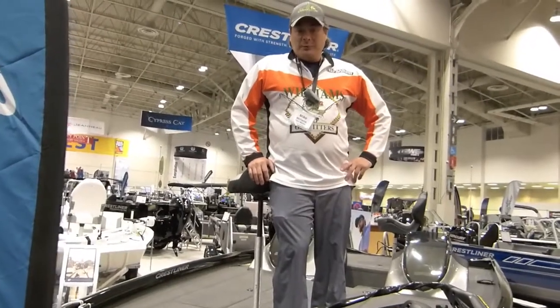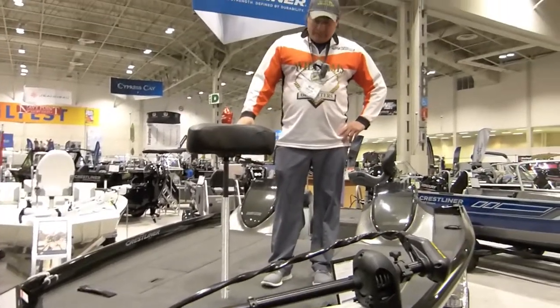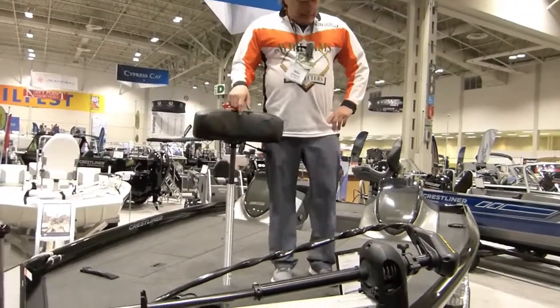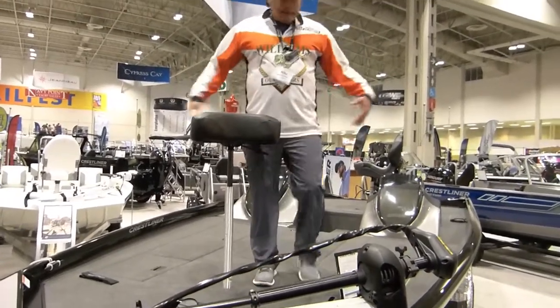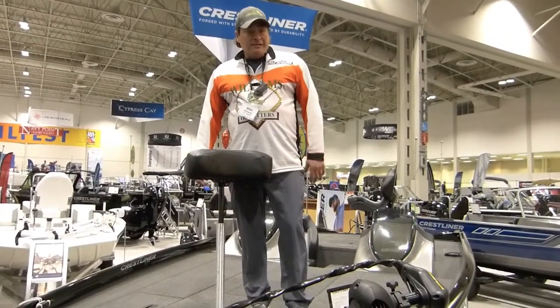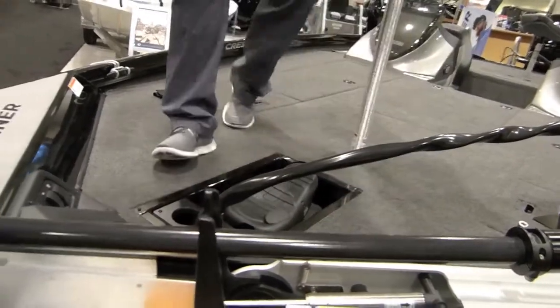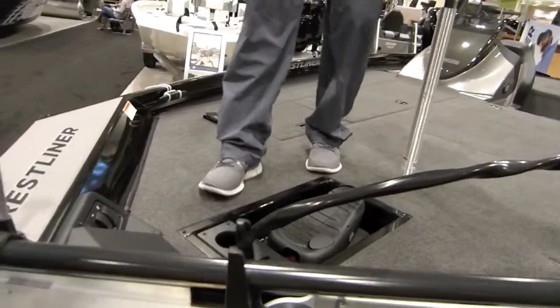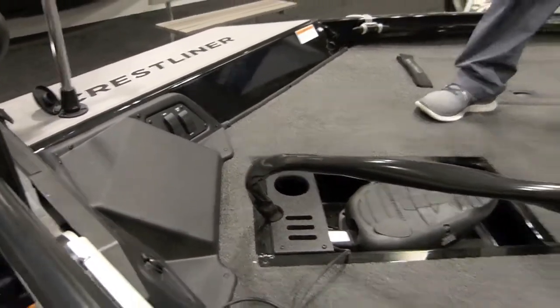I'm up here on the deck of the PT20 and as you can see it's got a nice comfortable pro butt seat and a huge deck — we could have a dance party up here. It's a 96-inch beam, 99 outside to outside. I'm running a Fortrex trolling motor on my PT20, with a recessed mount, all the gauges up front, and room for a seven-inch electronics unit. I'm going to run a Garmin on mine this year.